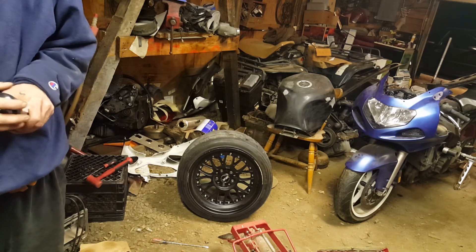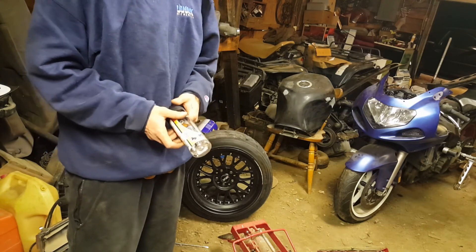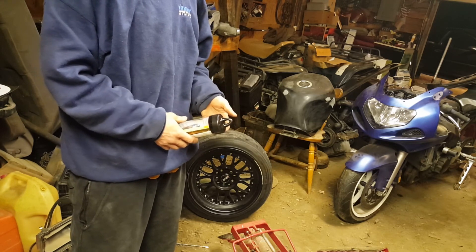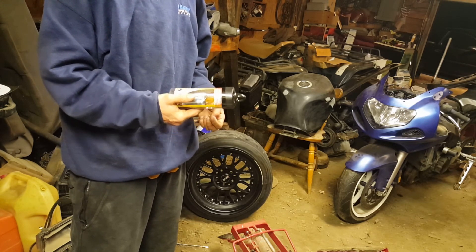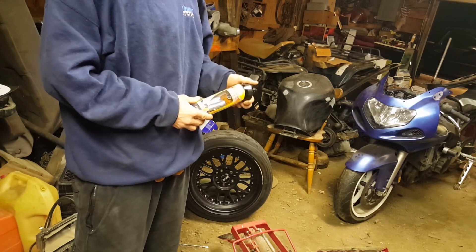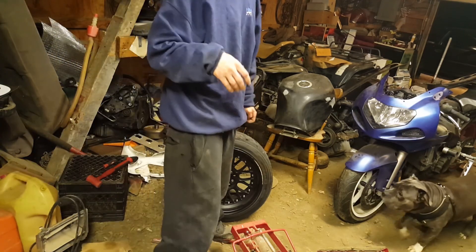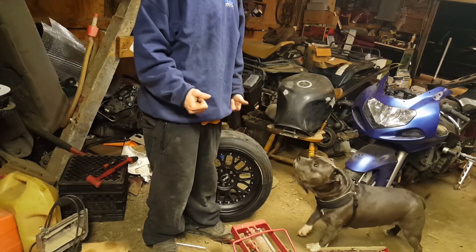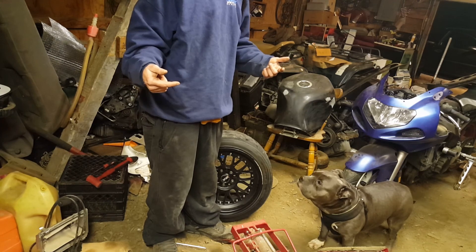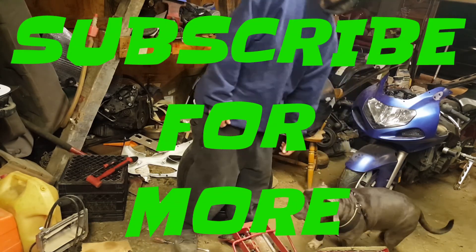We're gonna air the tire up the rest of the way with the air compressor — this is just an emergency kit for on the go. I really suggest you go out and buy one from Walmart. It'll save you a tow truck trip, you know, if you're a do-it-yourselfer. I really recommend it — it's a 13-piece kit, I think I paid 5 or 6 bucks for it at the local Walmart. If you enjoyed the video, remember to leave a thumbs up. Leave any questions or comments down below, and subscribe for more. Peace.